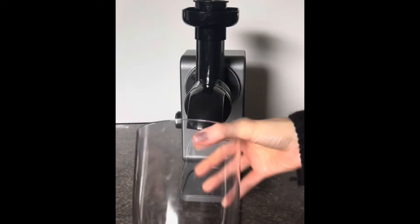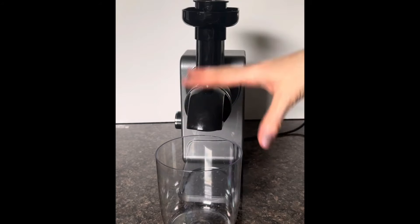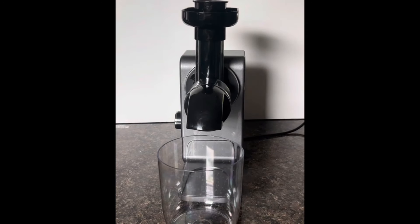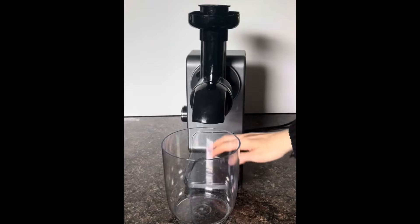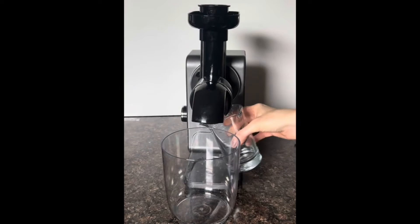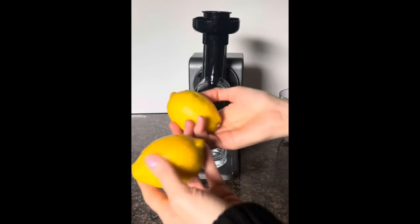Here is your large bowl, which goes under here to collect all the pulp pieces and extra bits, and then there is another bowl exactly the same which goes under here to collect all of your juice. I want to juice some lemons — I've already juiced some oranges, so I'm just going to pop my other container under here to collect the juice.